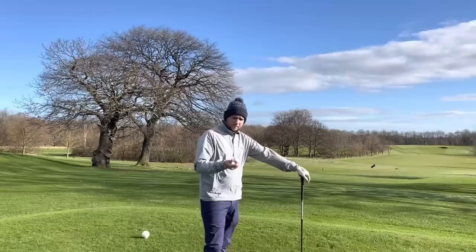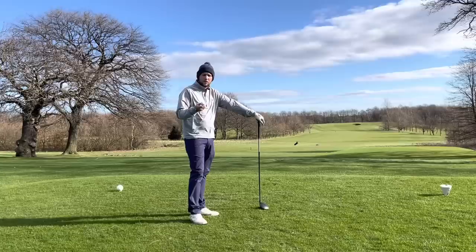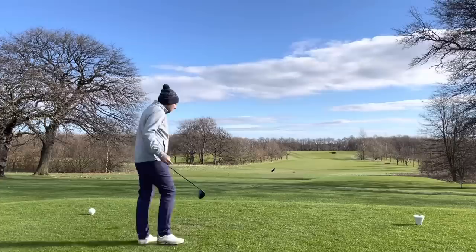Is it the best value ball we've seen so far for moderate swing speeds? Because best value doesn't necessarily mean cheapest. It is still £30 give or take, but it's designed for lower club head speed. It is lower compression even, which helps you get a little bit more ball speed on those swings.